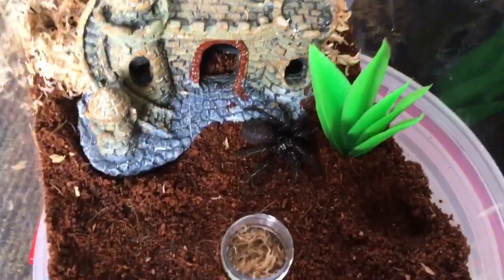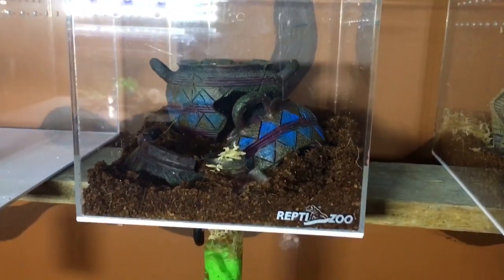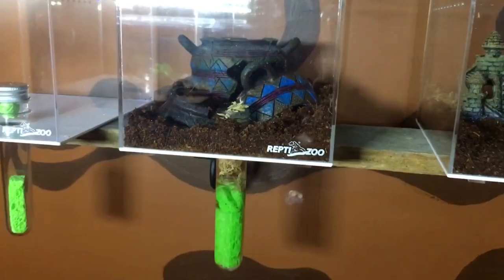And there we go — into her new home. Going for here is an old Egyptian pot theme, just broken vases everywhere. I'm going to put a centipede in this one.